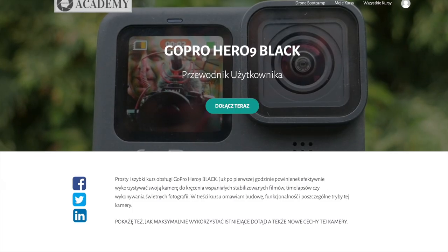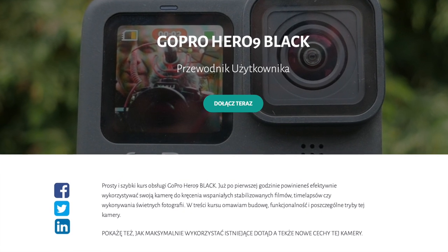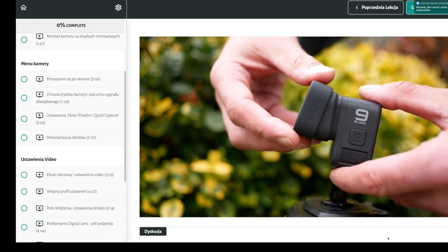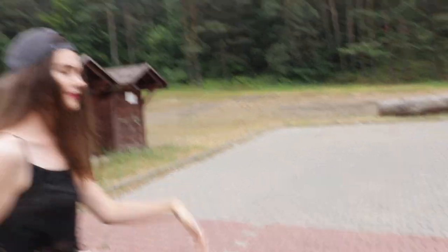Jeżeli podczas tych wakacji chcecie wykorzystać na maksa swoją kamerę sportową, zapraszam do moich budżetowych warsztatów online dotyczących użytkowania GoPro. Znajdziecie tam ustawienia, przykłady i wszelkie aplikacje dotyczące tych sportowych kamer. Zapraszam serdecznie.